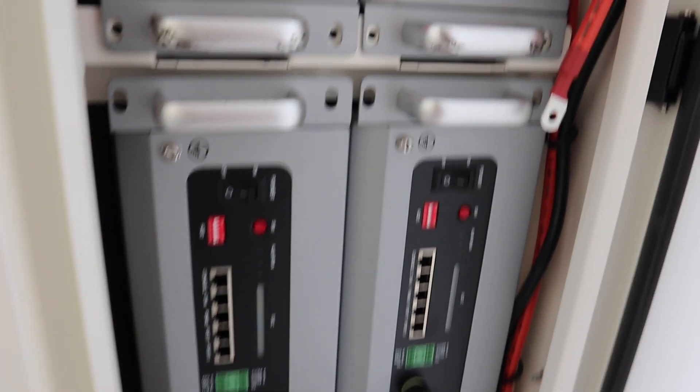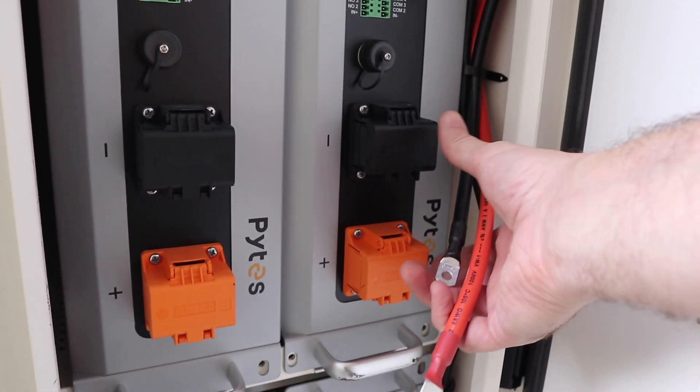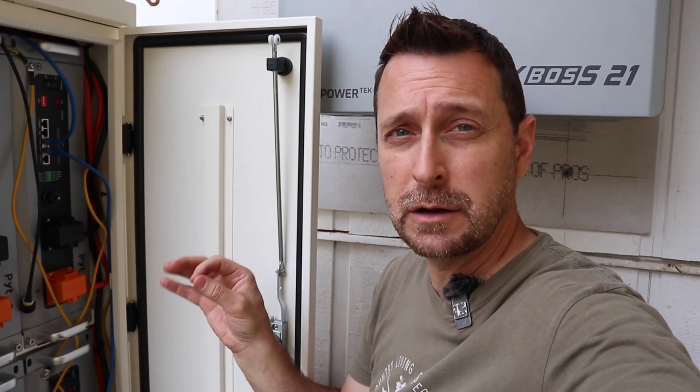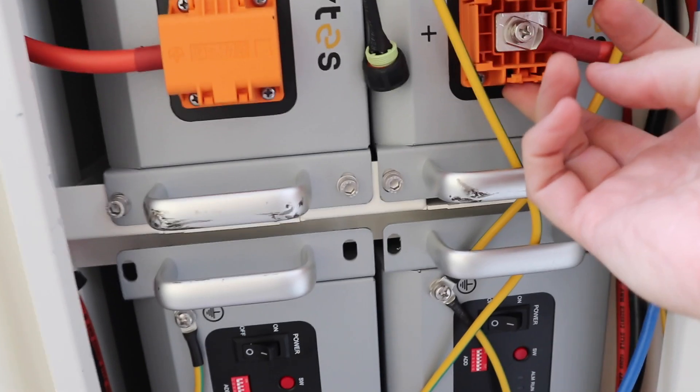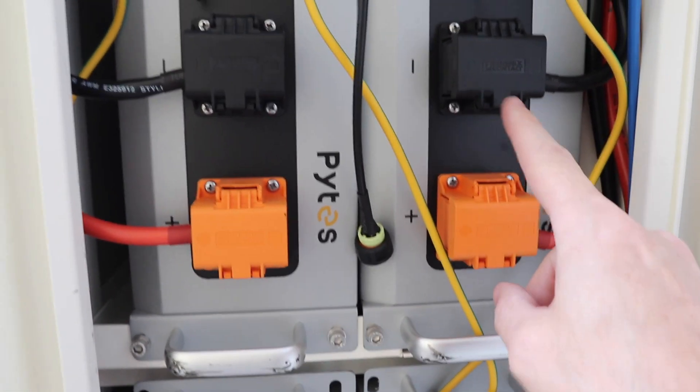Now that we have all four of our batteries in here, we want to secure them through these holes right here with the provided bolts. Then we're going to connect our battery cables to each one of our batteries, and this will be our master battery. I've got everything wired up — let me bring you in here to show you exactly what I did. As you can see, we have all of our battery cables installed to each battery, and we have our grounding wires.